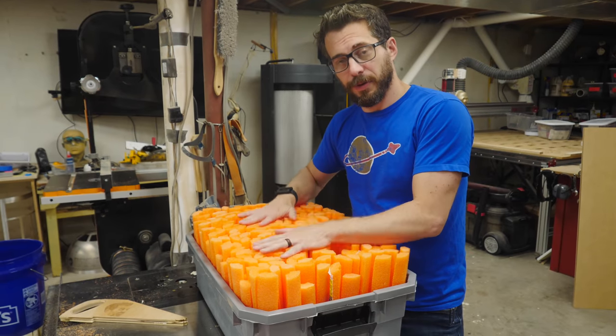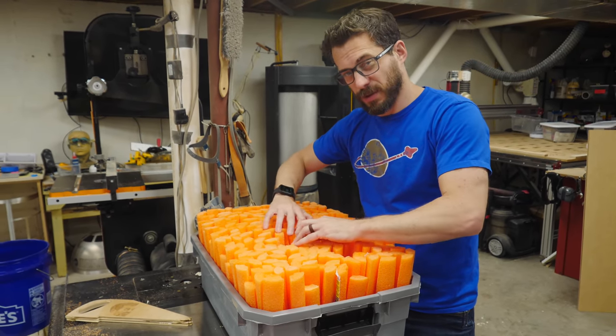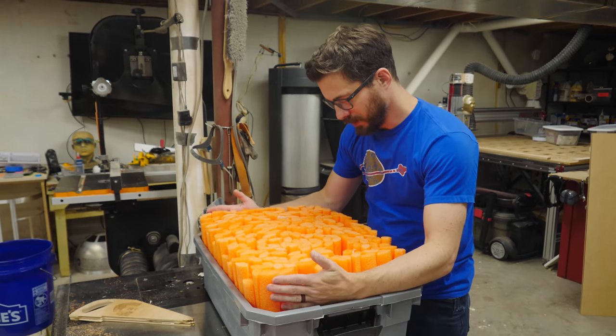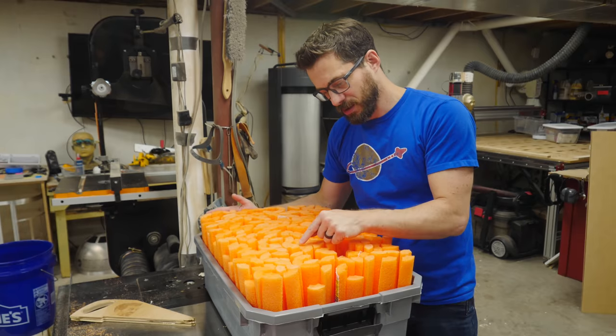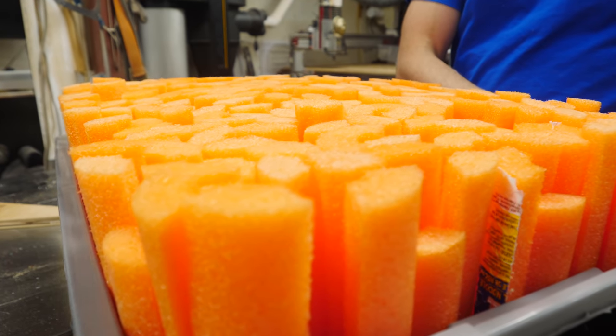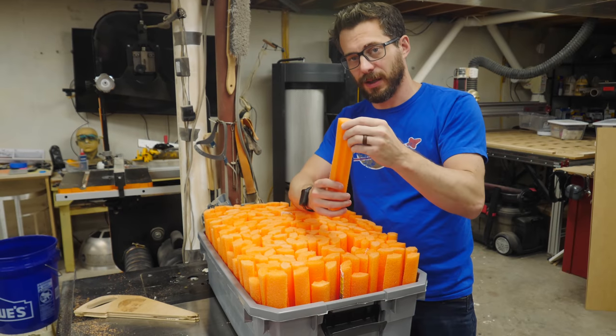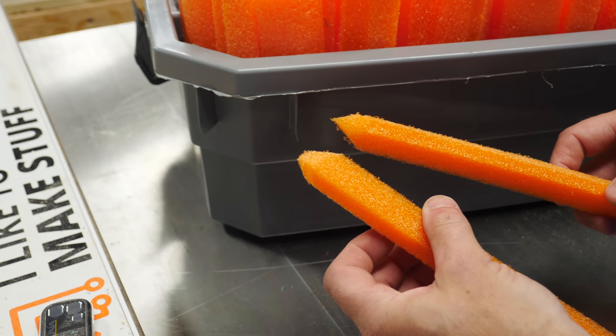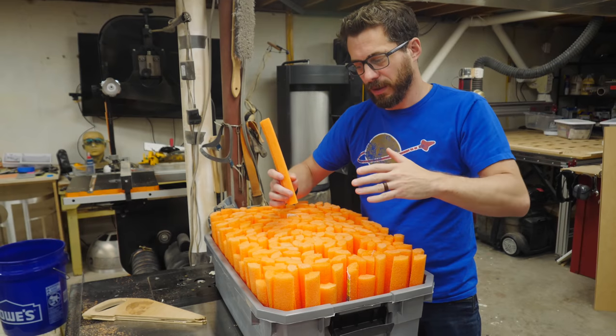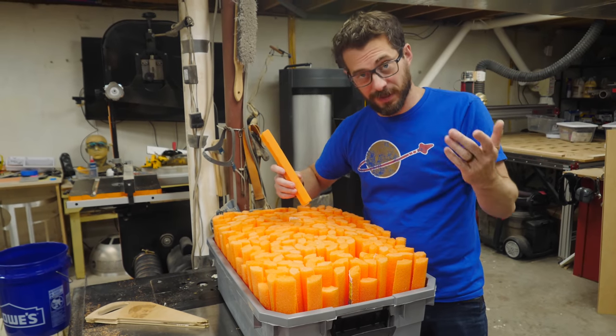I got all these pieces cut down and put in here. I still need to add a few more so it's a little bit tighter, but I also realized that with these compressed together, it's too much of a uniform surface. I think the pieces are too big and we're not going to be able to get things to go into them. So we're going to take each one of these out, cut them in half again, and then taper the ends so that there's not as much flat surface on the top. Hopefully that will help things go into it and not bounce off.